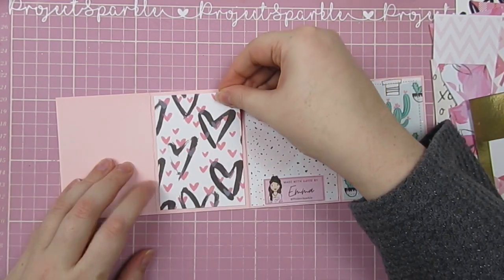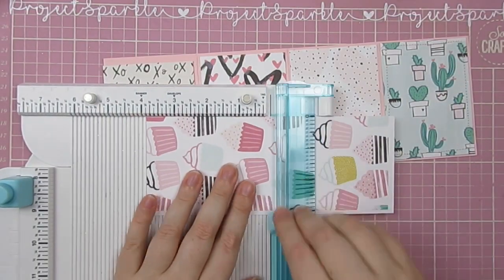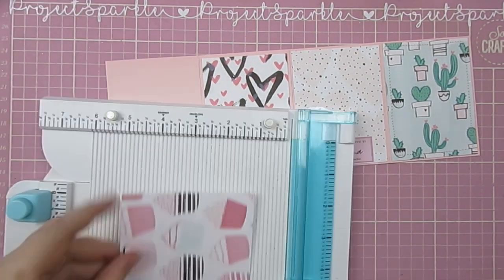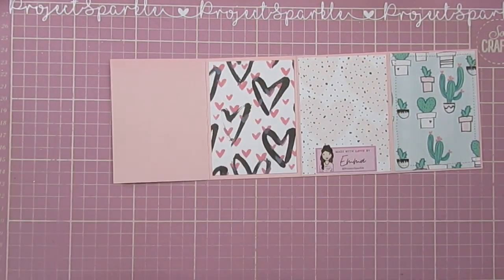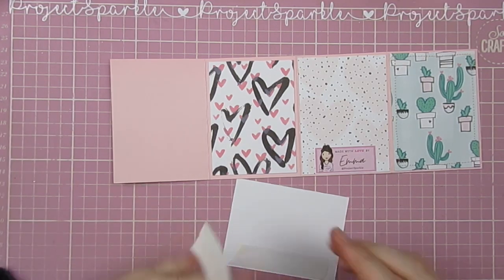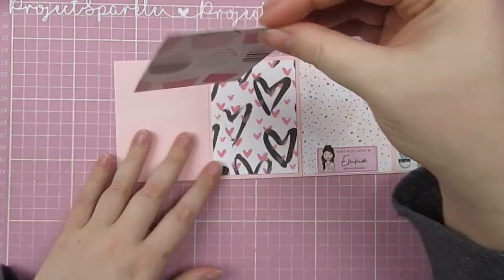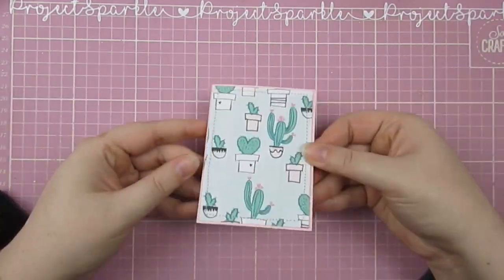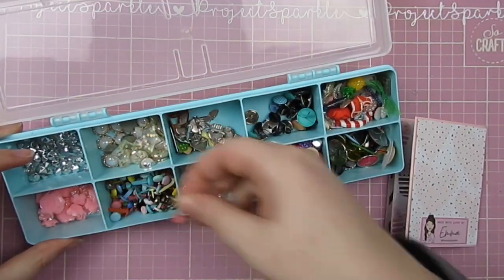More papers going on the back here. This one is a printable, and then I added some hearts with a stencil. This cupcake one is another one of my favourites from the printable collection. I'm literally just sticking these on with some double-sided tape — super quick and simple. And you can see it folds up nicely there.